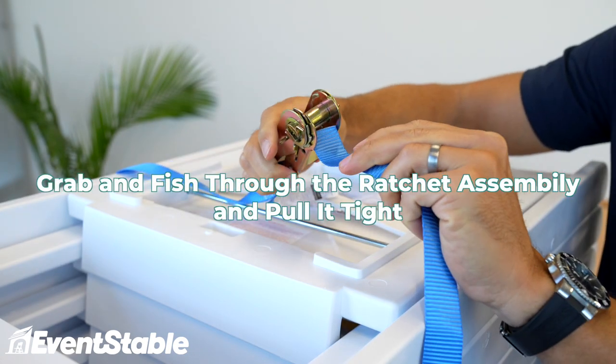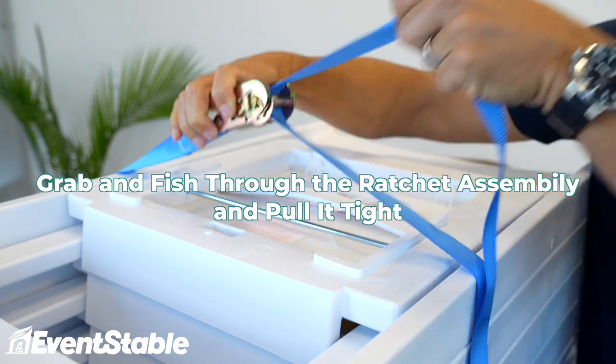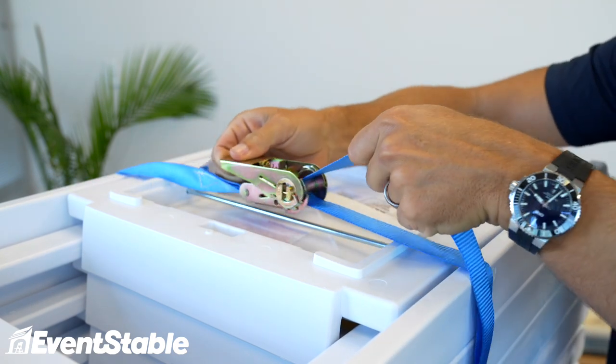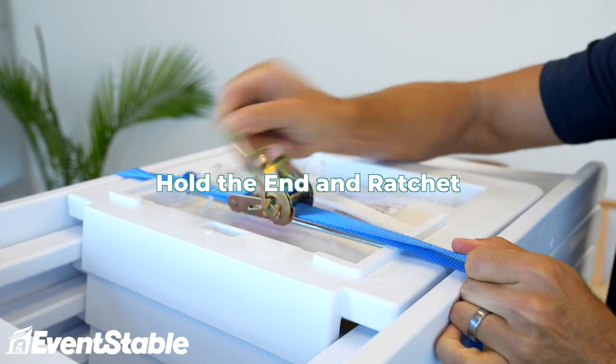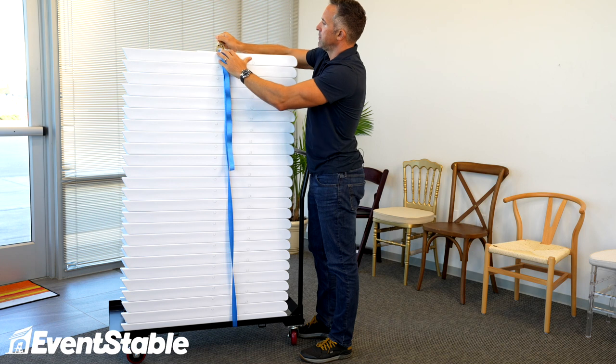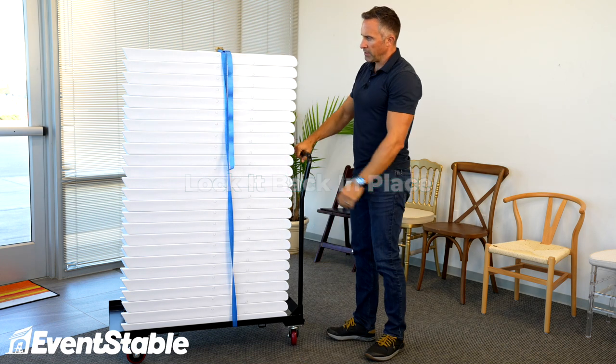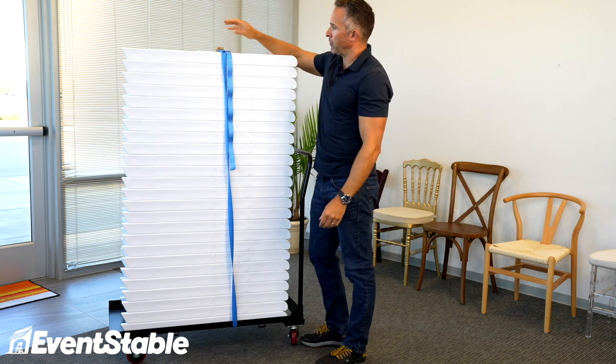Just grab this, you're going to fish it right through the little ratchet assembly, and then pull it kind of tight — just hand tight — hold the end, and then ratchet. Give it two or three, four good turns, and then lock it back in place, and then you're good to go. So these chairs are now secured to the cart and are not going to go anywhere.